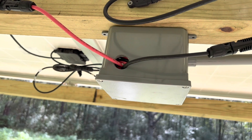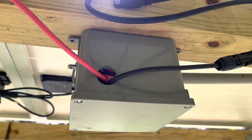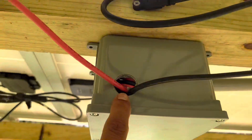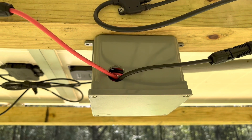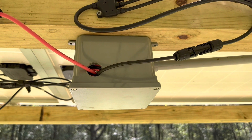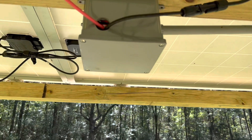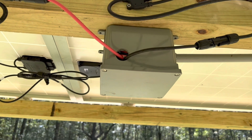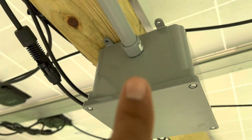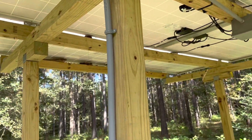There is a 30-amp breaker in here. I still need to add a connector to prevent water and animals from getting in, but what I did in this box is store approximately 40 more feet of wire. The reason I did that is because during the winter the sun moves around, so I might have to move this solar array, and I left extra wire just in case I need to move anything.